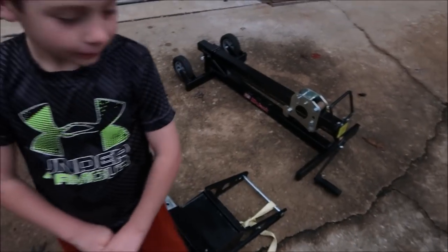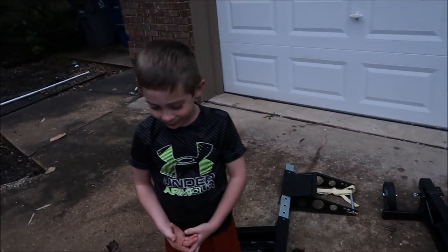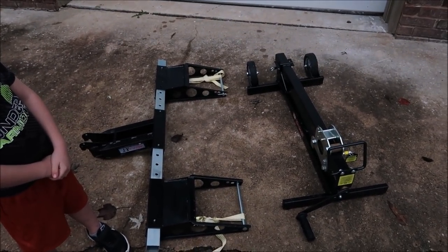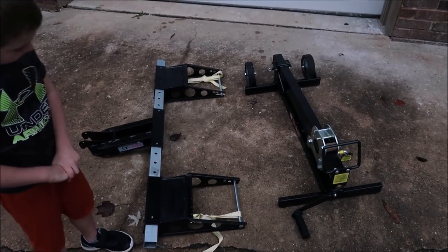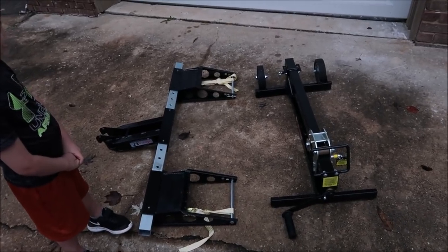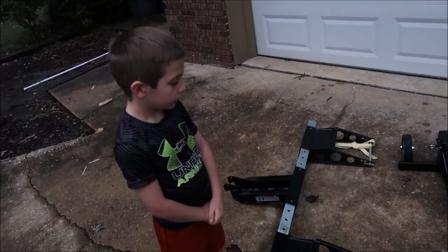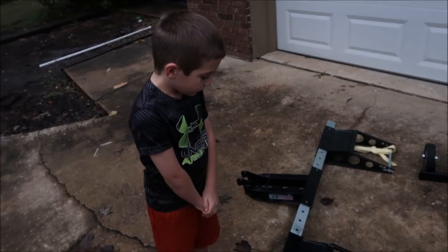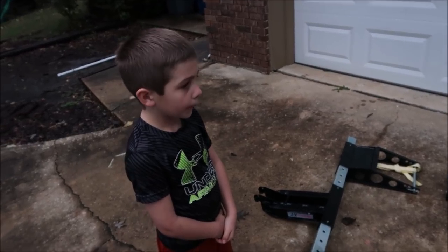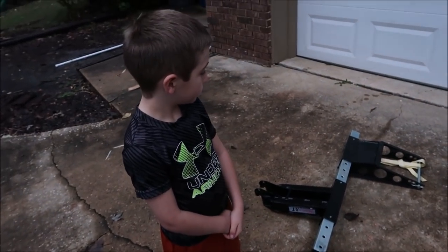What do you think this contraption here on the ground is? Is that a workout thing? I could see that — it looks like you could hang it from the rafters and do some pull-ups. What this actually is is a MoJack, and it's in two pieces. I had to take it apart to move it, but we're going to be giving this away. What it does is — when you want to change your lawnmower blade, a sharp blade cuts grass better than a dull one, so this picks up your lawnmower so you can change the blades.